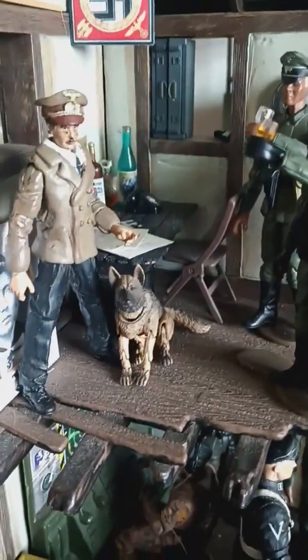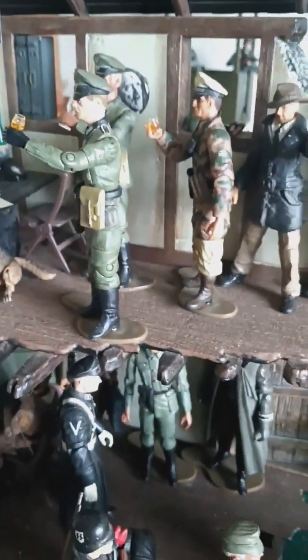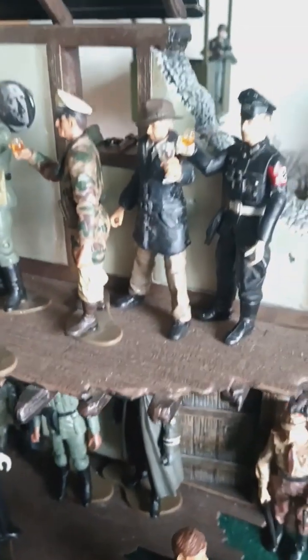Real quick, World War Two diorama for historical purposes. Everybody's toasting to the Führer, and that's a Gestapo guy right there.